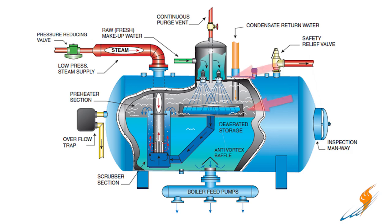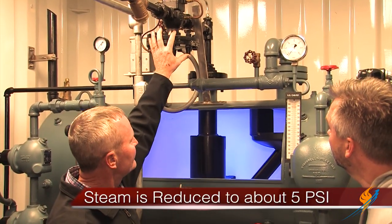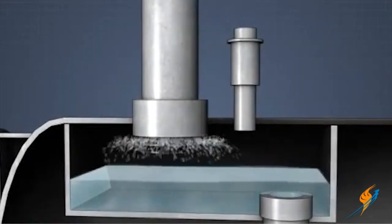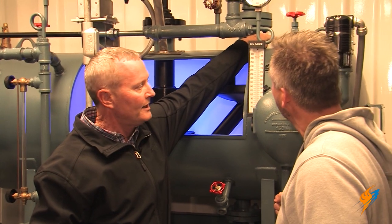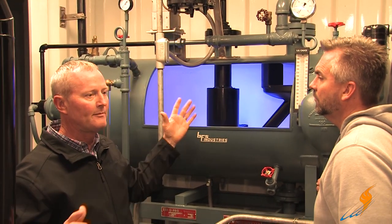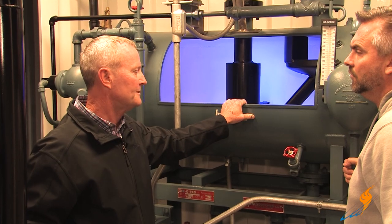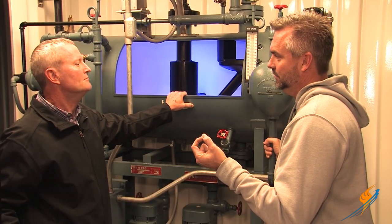To get rid of the oxygen in that water — because all water has oxygen in it and you don't want that in the boiler — you bring steam in here, reduce it down to about 5 to 7 psi. That steam comes in through this system, mixes with the water, and forces those oxygen molecules up to the very top of the tank. There's an opening here that we have plugged where the oxygen vents out. When you walk by a boiler room you'll often see a small pipe with steam coming out — that's actually oxygen being vented off the feed system. It's not wasted energy; it's just oxygen being vented off the deaerator system.